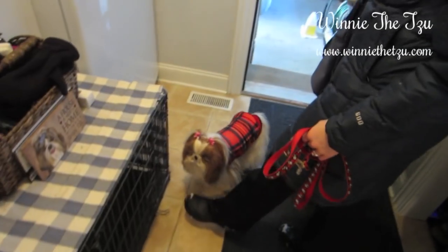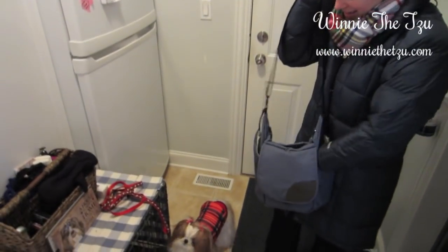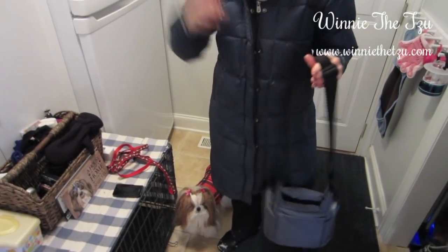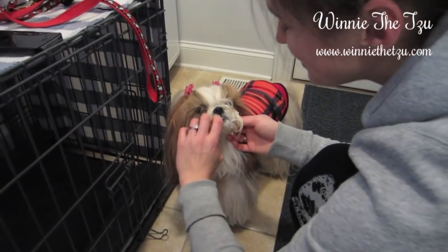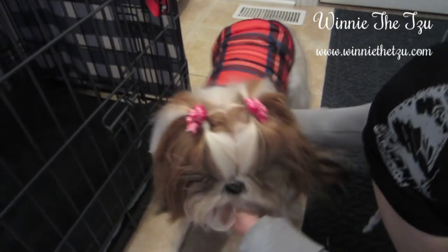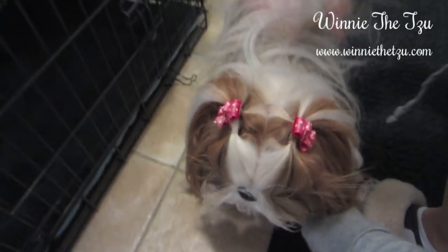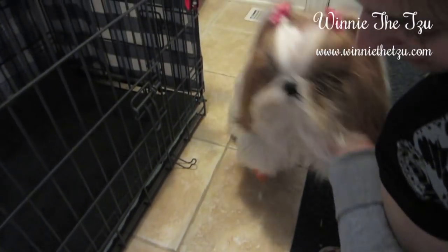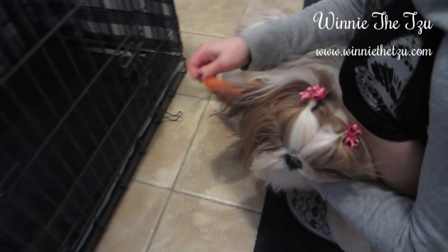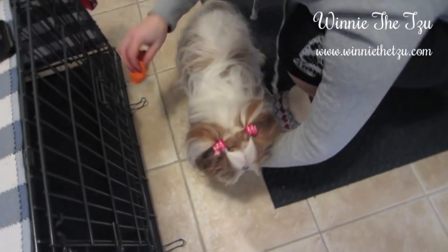Now we're home. We're going to show you how we get Winnie de-snowified. You can see her little snowy face — I don't worry too much about that, I just kind of pick off the bigger chunks. That doesn't tend to mat up. It's the snowballs on her feet which I'll show you in a second. I'll remove her coats and hang them up after I have her all dry. Then we're going to take the booties off. Those I rinse off and let air dry in the sink.